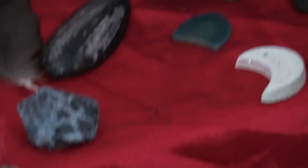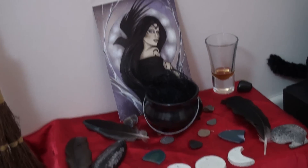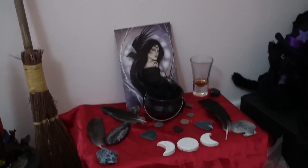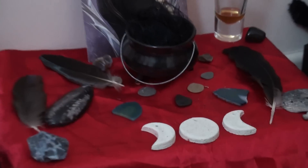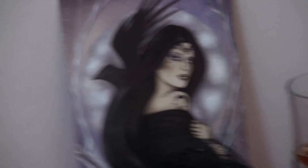Also, I popped those extra feathers on the Morrigan altar. So that's it for now folks, many blessings.